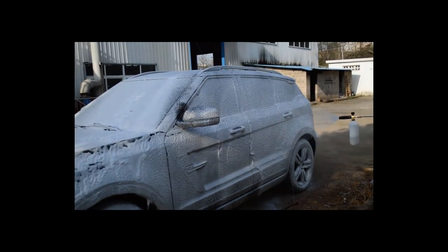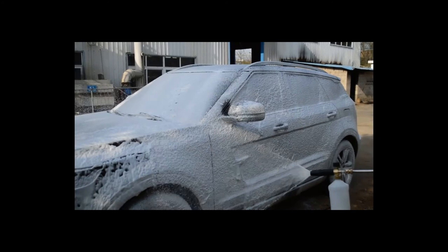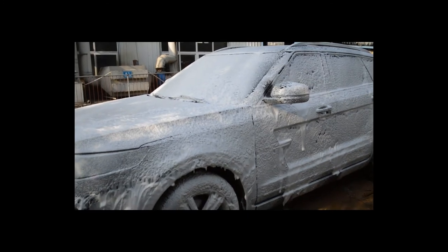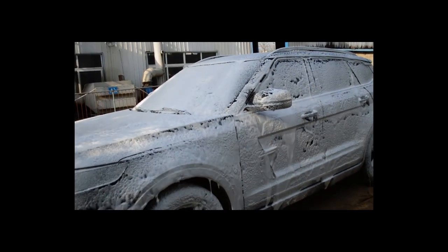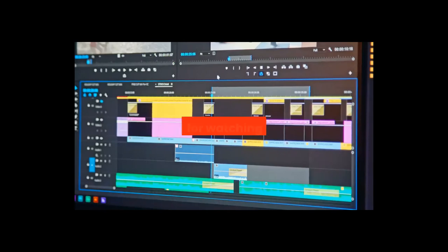Body material: copper. Water spray type: fan nozzle material — copper. High pressure soap foam cannon, snow foam lance, car foam wash for Karcher K-series pressure washer. For more information, product link in the description box. Thank you for watching this video.